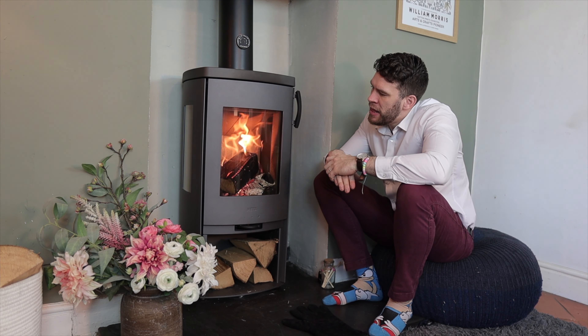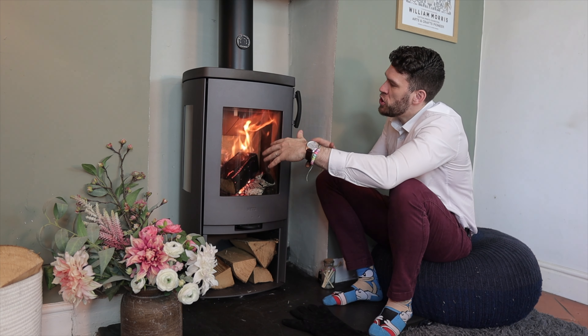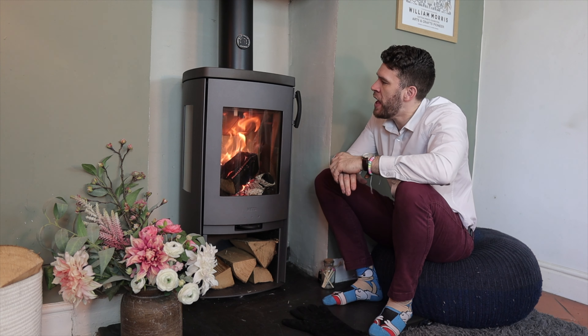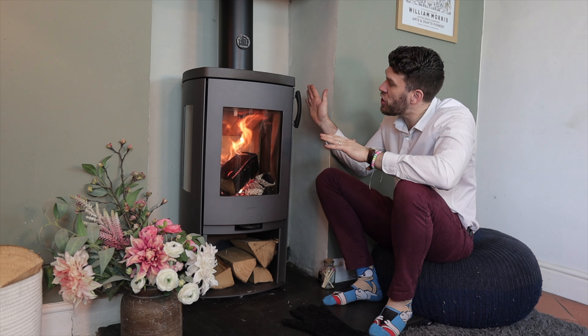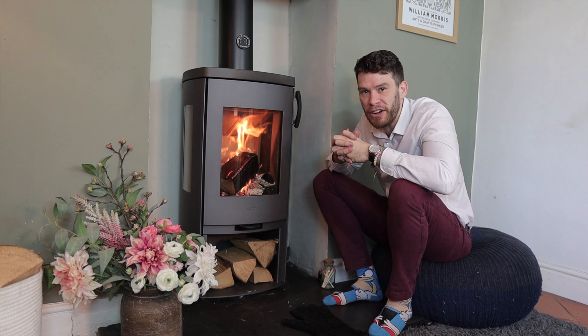These types of stoves are convection stoves, and there are a few benefits to that. Effectively, it's a stove within a stove — you've got outer panels that convect the heat more evenly and more efficiently around a room. They also get less hot, so they're better suited to freestanding situations and they've got smaller clearance distances required around them.